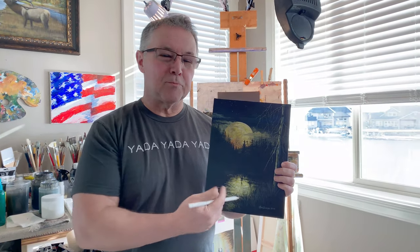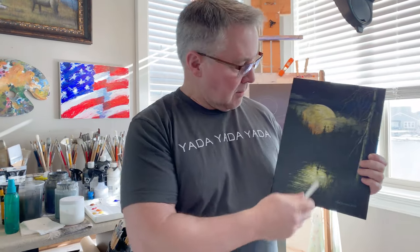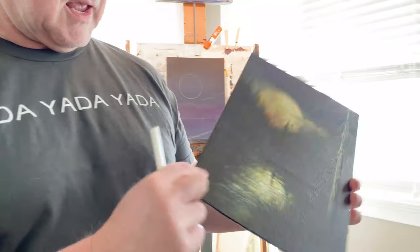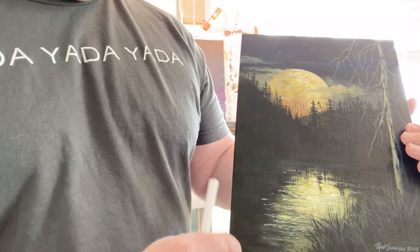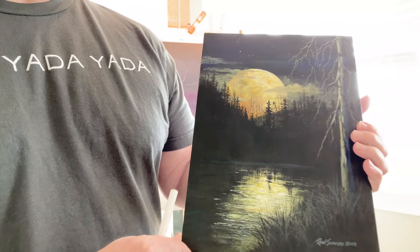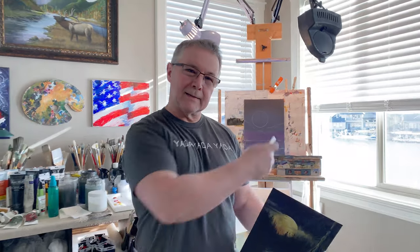Hey, welcome back to Rich Summers Art. A lot of interest in these moon paintings recently, maybe because of the blood moon the other night. Got a lot of reaction on this one — it's just on a 9 by 12 canvas panel. We are going to recreate something like this; won't be exactly the same but it'll give you an idea how to do it. Big thanks to Brandon Lane for the yada yada yada t-shirt — so let's stop yada yada yada and get going.